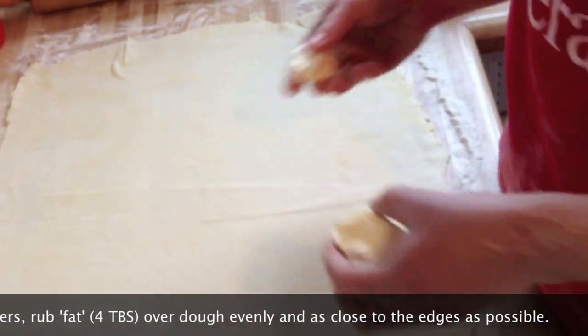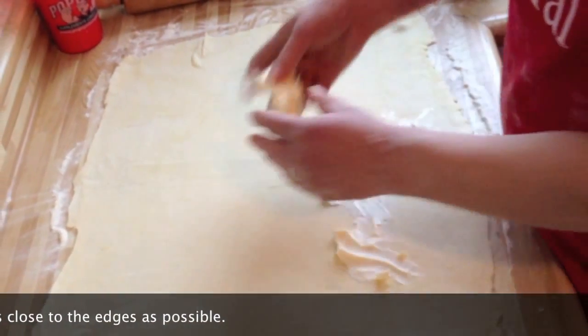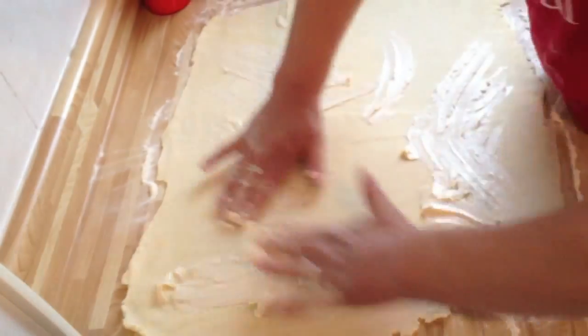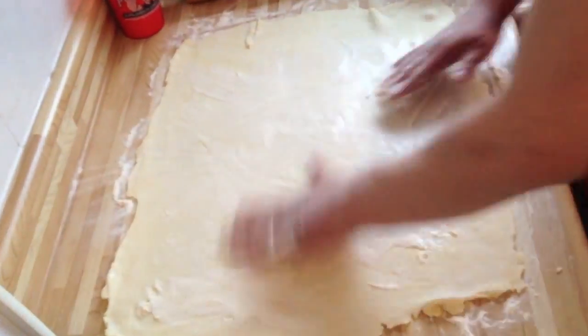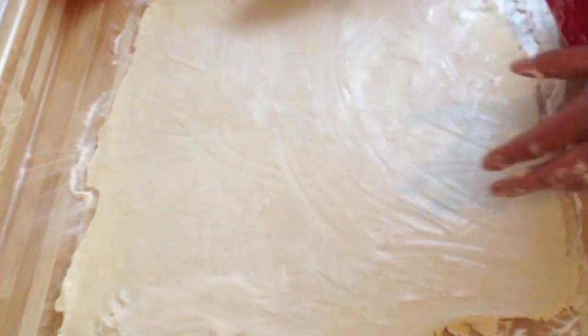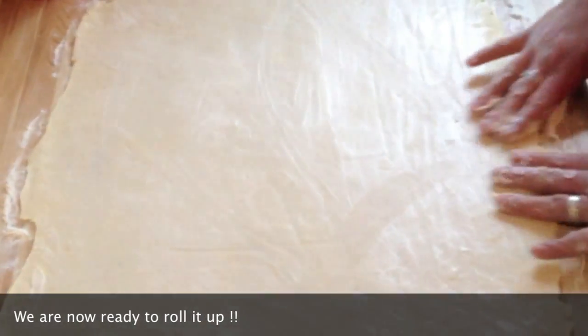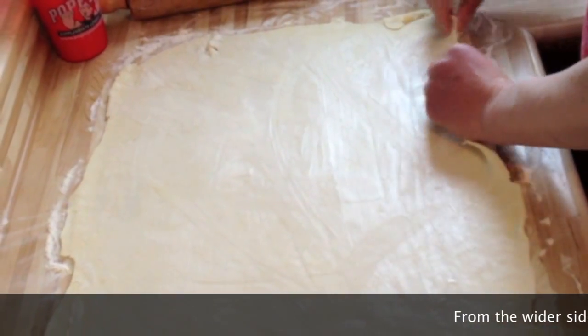We're going to save the other two tablespoons for something else in just a minute. Just use your fingers — it doesn't look glamorous, but it's really the easiest way to do it. As you can see, I basically spread butter evenly all around it. And now we're going to roll it up.